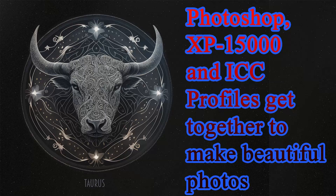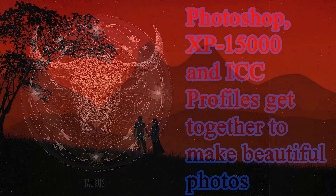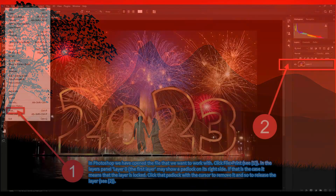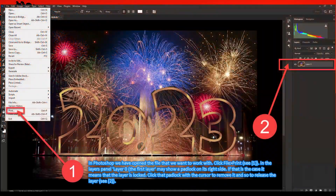It goes without saying that if you have any questions or comments I shall be very happy to receive them and respond to you as soon as I can. In Photoshop we have opened the file that we want to work with. Click File and then Print — C marker 1.